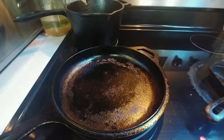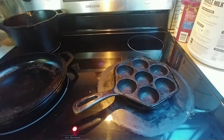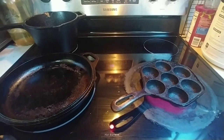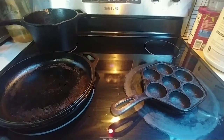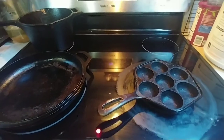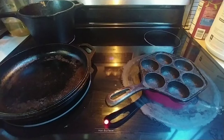I post pictures sometimes on Instagram when I'm making these Aebleskivers, and I know a couple other people that have bought these pans and made them. But someone texted me recently that they had finally gotten one of the pans and were looking for some recipes. When I sent them one of my favorite recipes they said it sounded like too much work, because you're basically making the dough from scratch — flour, salt, sugar, all that. But there is a cheat way that you can make these if you're in a hurry.